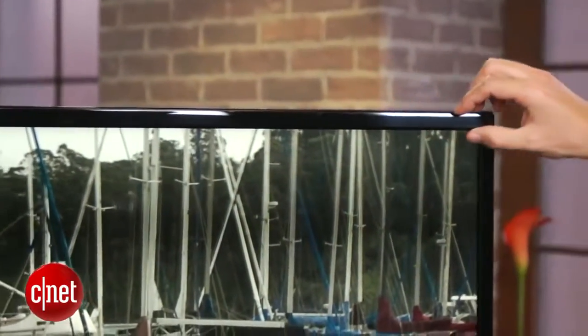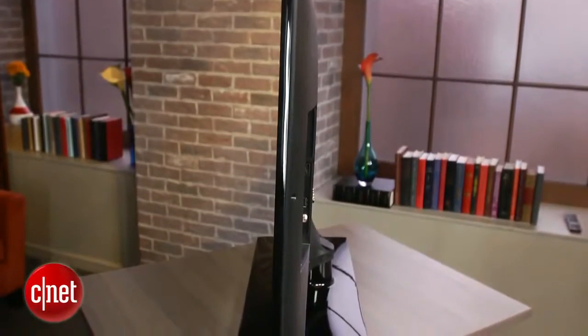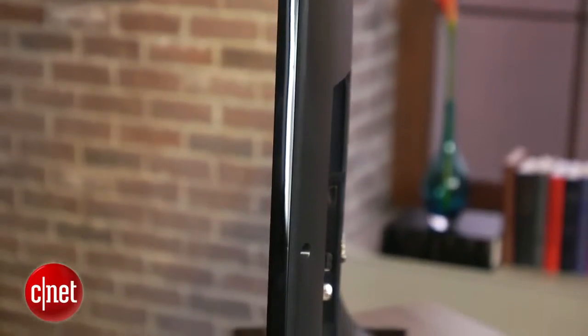It does have some of the nice styling cues of those higher-end models, however, including a nice thin bezel around the edge and a relatively thin profile when seen from the side. That's thanks to its edge-lit LEDs.